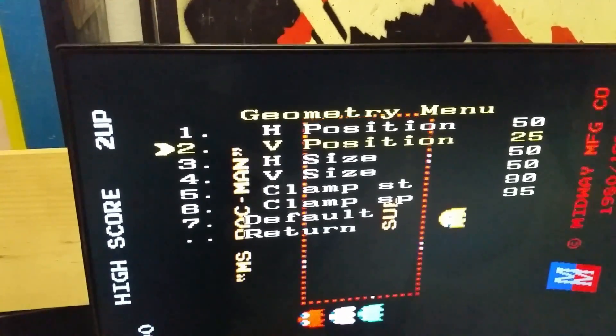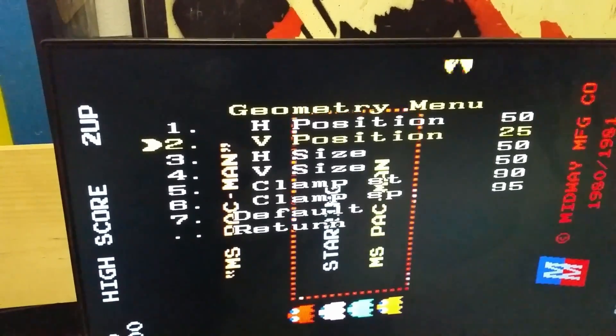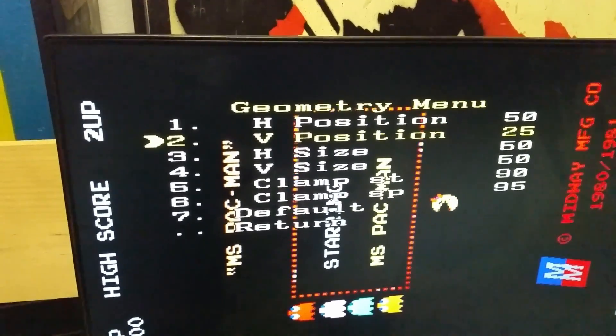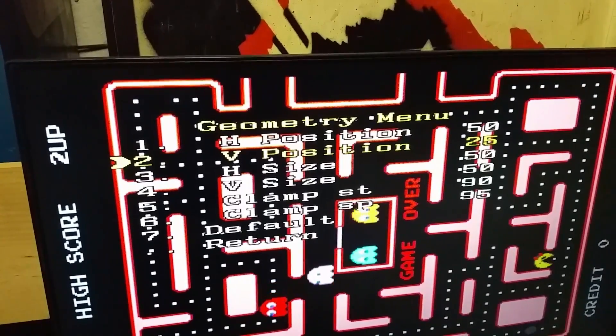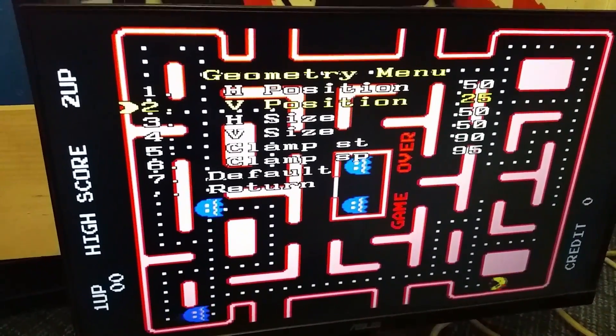Now we can simply adjust this until we get the screen perfectly centered. I would really love it if it would go to the maze so I could figure out where the hell that is. That's looking about centered, but I really want to see the maze. Come on, give me the maze. Okay, perfect. It looks like we're pretty good. That's awesome. That's what we want.